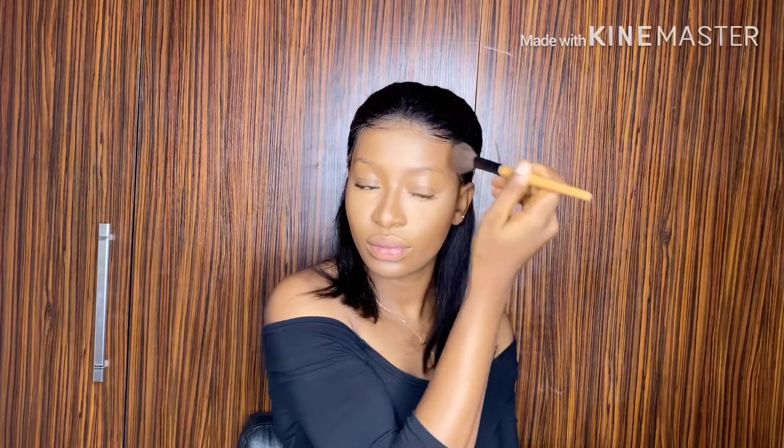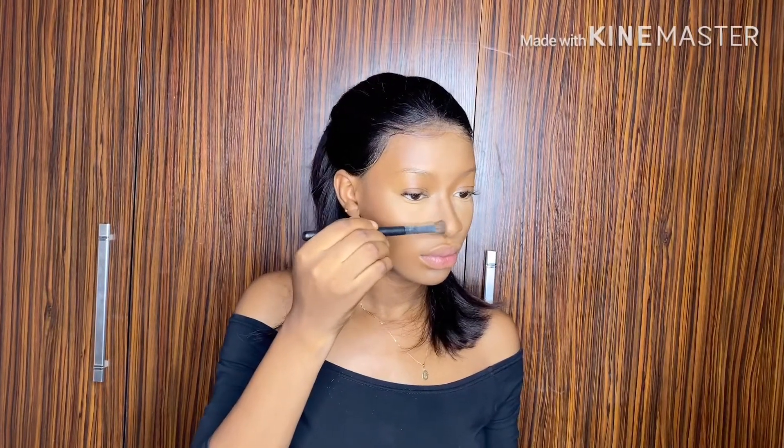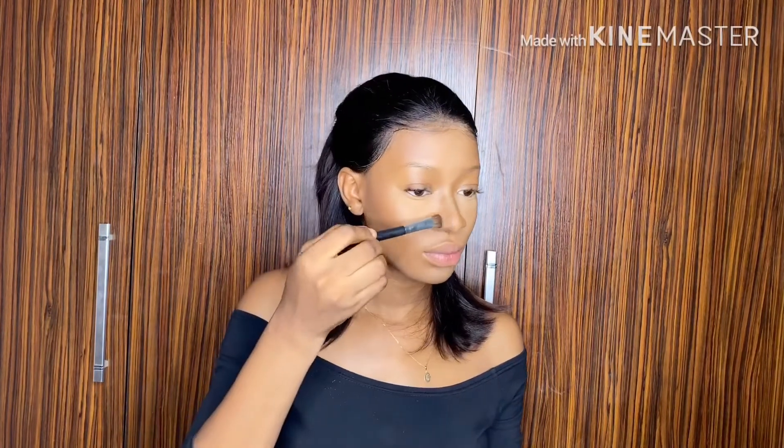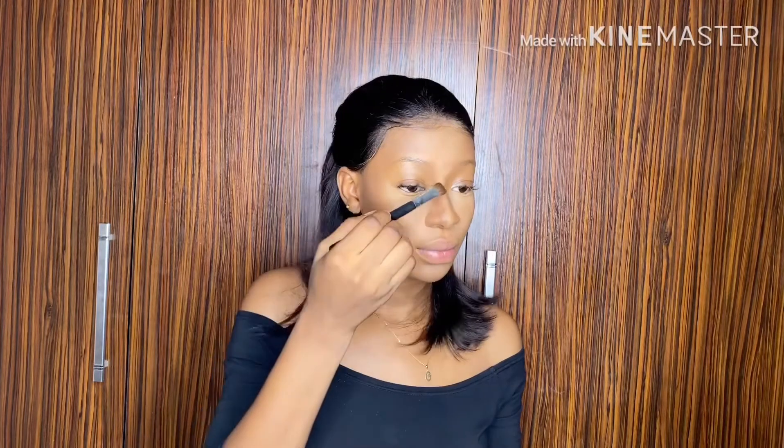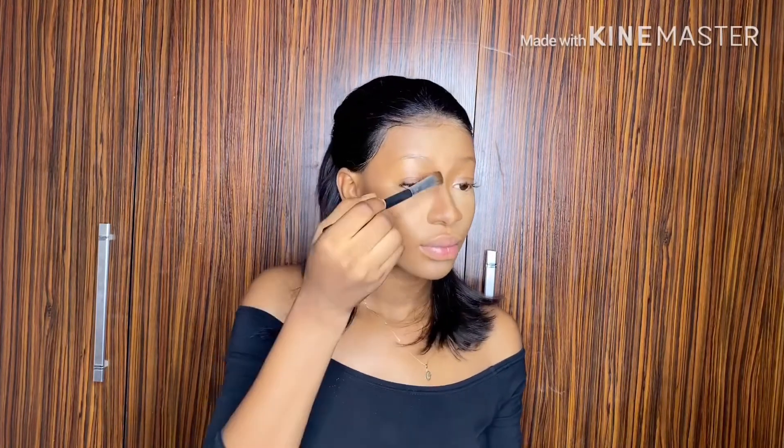For my nose contour, I use a more defined brush — an angle brush. I actually do this because I don't want it spreading around my face and I want a precise look. So I use a small brush, and you should also use a small brush too.